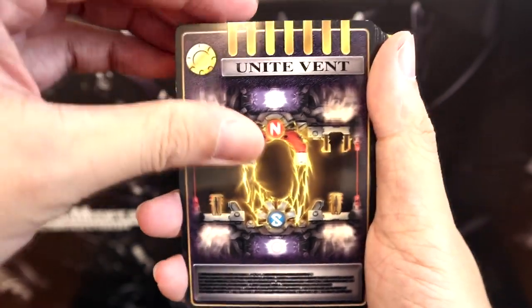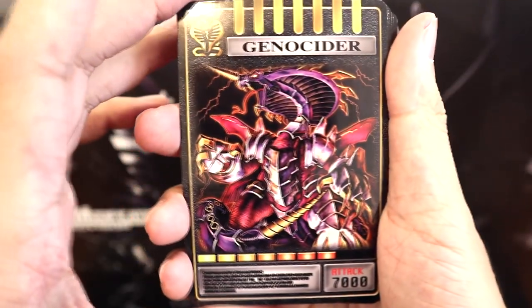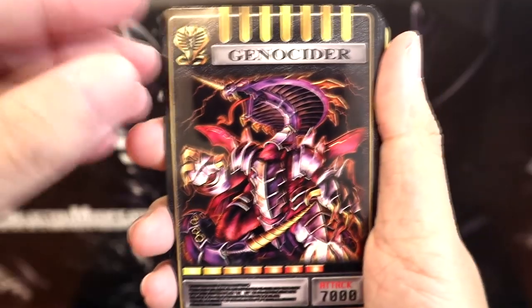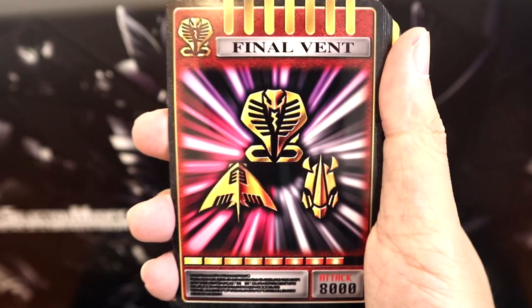Of course Unite Vent, and yes the rest of his cards are here as well. We have Genocider — I really want the SHM Genocider and I still haven't gotten it to this day. Just such an epic looking monster, I love it so much. And of course the Genocider Final Vent — Black Hole of Doom.